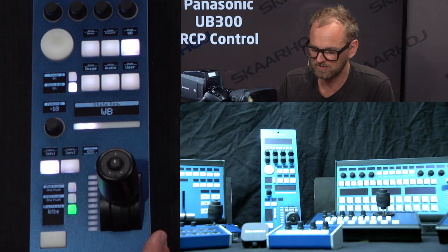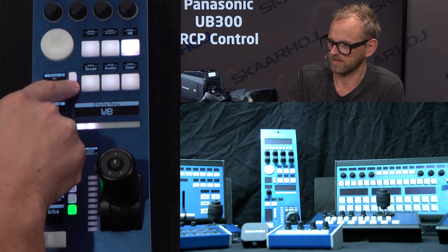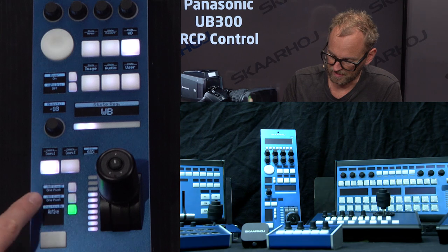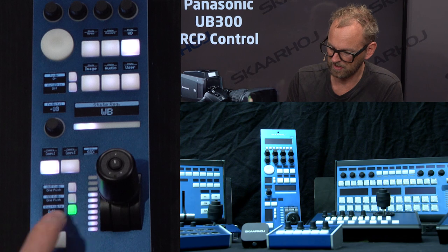Auto iris is enabled, and you can see how auto iris will expose the picture slightly differently than doing it manually. We also have auto white balance execution and black balance execution available here.